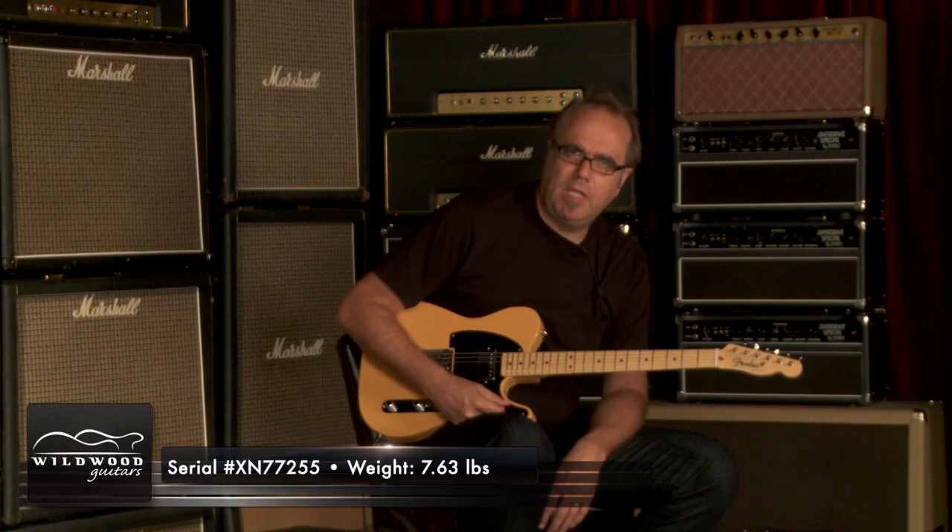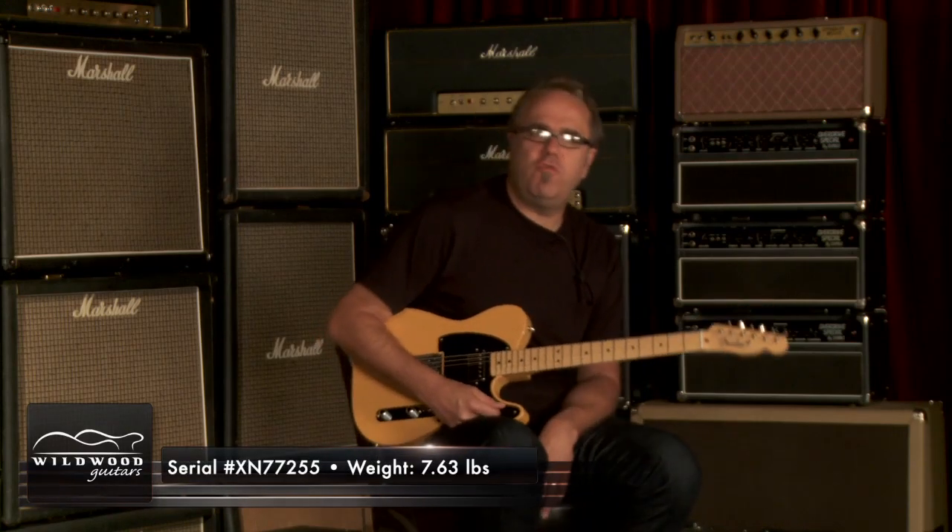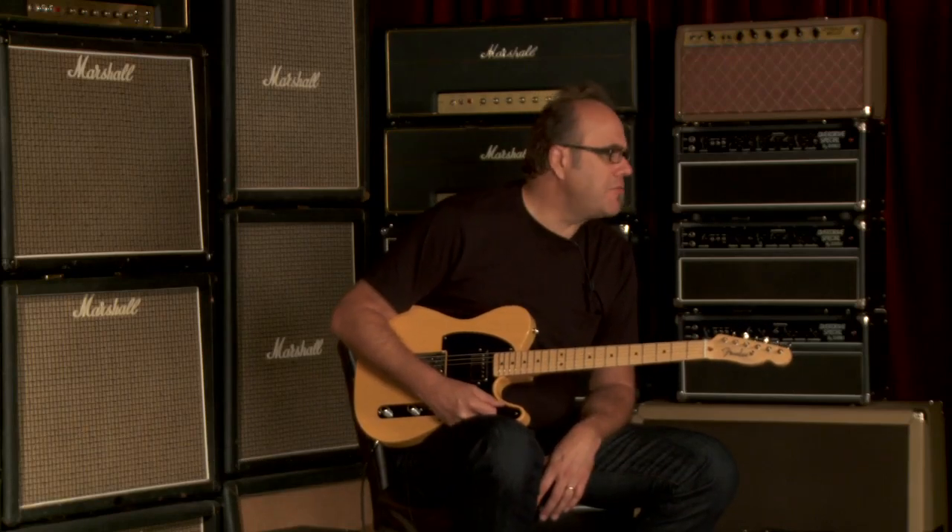Fender American Vintage Thin Skin '52 Telecaster with Humbucker. Serial number XN77255. Weighing at 7.63 pounds, Butterscotch Blonde. Can you dig it?